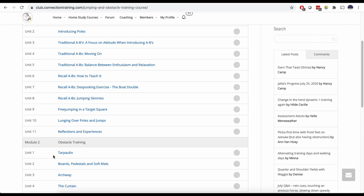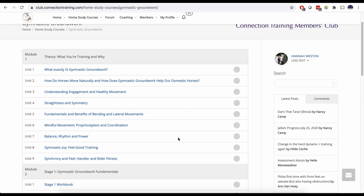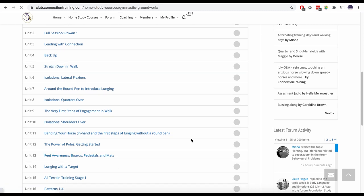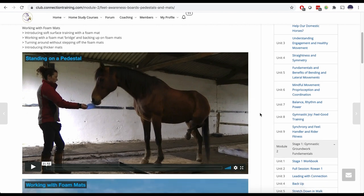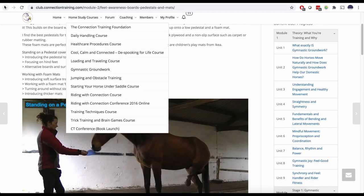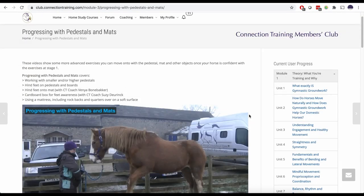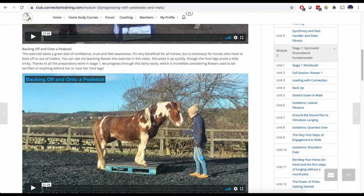There's also an archway obstacle for building confidence, and the jumping obstacle training course covers many obstacles and jumps for building body awareness. In our gymnastic groundwork course there's loads of information about how horses move — the body and mind connection, relaxed movement, building from basics of leading, and using objects like boards, mats, and pedestals to build body awareness. There's also a more advanced section showing exactly how I trained Rowan, including backing on and off the pedestal.